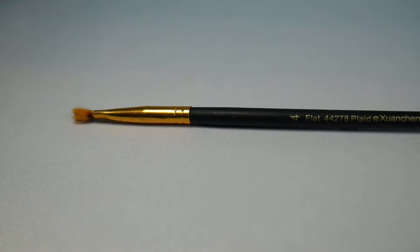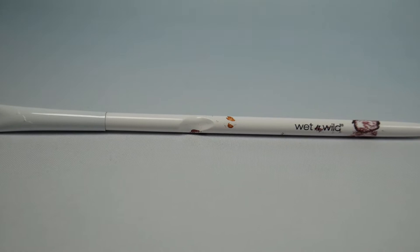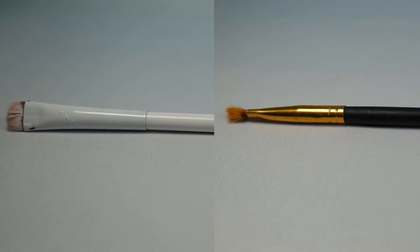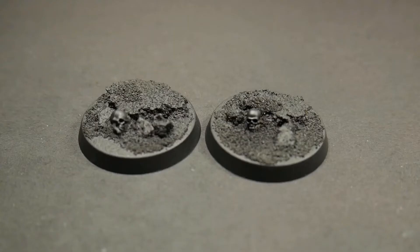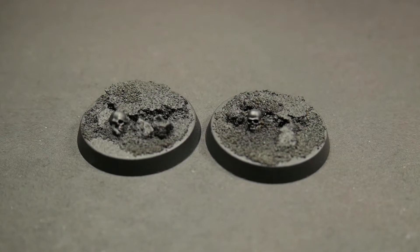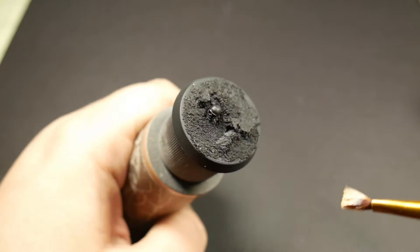So let's do a test. Here I'm using an old synthetic paintbrush from a cheap pack of department store paintbrushes. The makeup brush I'm using is from Wet n Wild, which you can get from any drugstore. Both are roughly the same size and have the same amount of use to them. I'm going to test these two dry brushes on some example bases — 32 millimeter bases with some Army Painter battlefield snow and a couple of rocks glued down to them, both primed with Vallejo black primer.